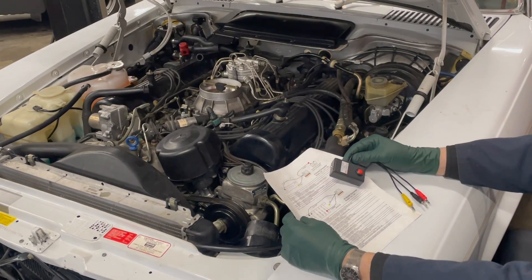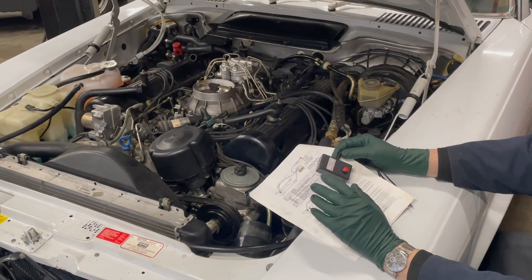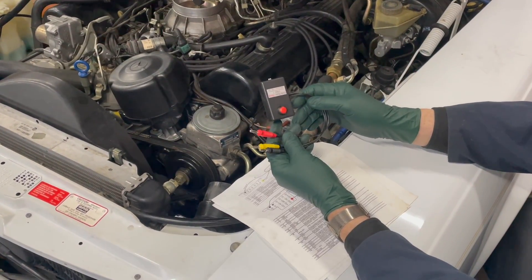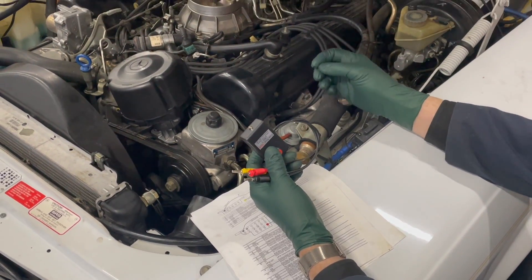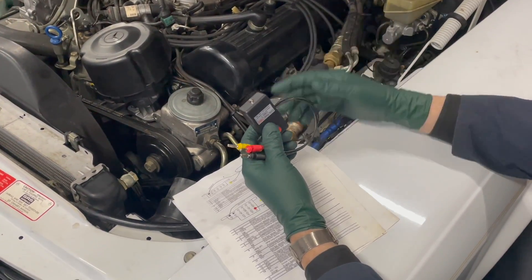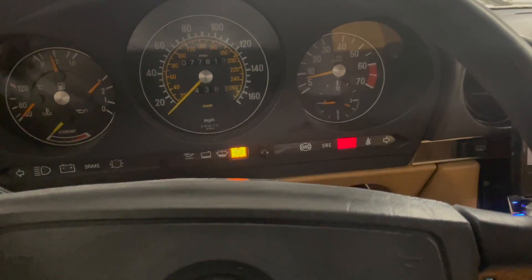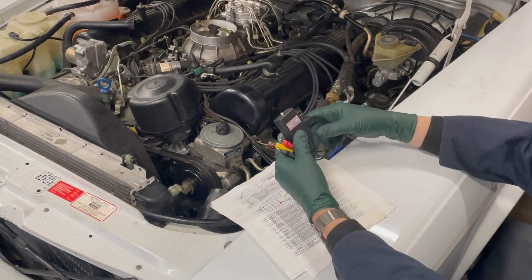If you own a 1988 to 1995 Mercedes-Benz, I think you'll find this video helpful — particularly if you've not seen this before. This is an OBD1 scanner or tester. These cars do not have a way to plug in an OBD2 scanner, so if you have a check engine light come on — just like in this 560SL, you can see the check engine light is on — you're going to be scratching your head saying, well, how do I find out what's wrong? There is a way to do it with this tool.